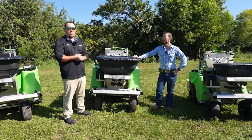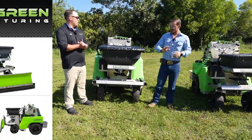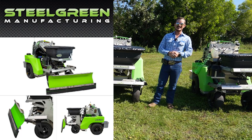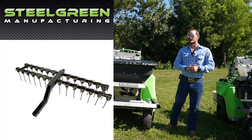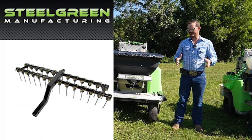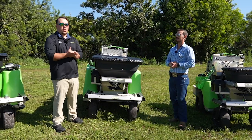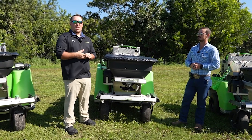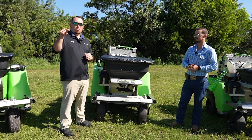Now a couple of attachments we offer — and I know down here in southwest Florida we need a snow plow, but within a few minutes you can attach one to this machine and move 350 pounds of snow out of your way. The rake attachment has six-inch tines with a 55-inch width and is great for spreading seed and dethatching. Those are some of our more popular options. We do have more available, and if you want to see those you can go to steelgreenmanufacturing.com — the link will be in the description below.